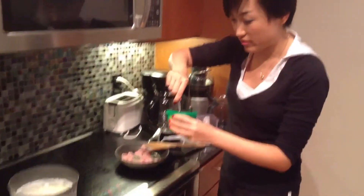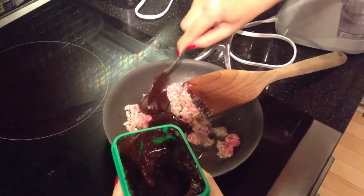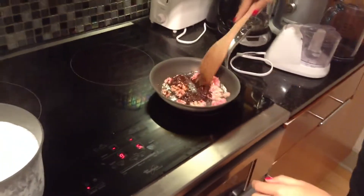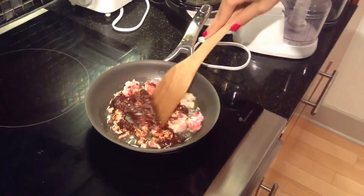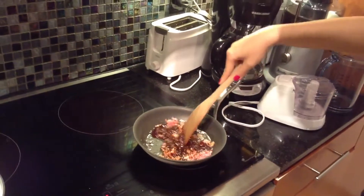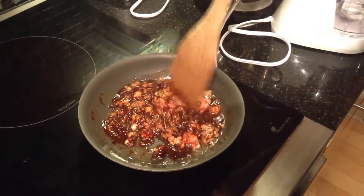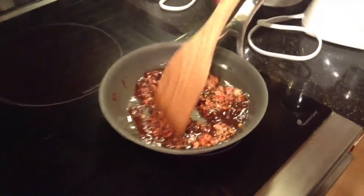Next, we are going to cook our bean paste. This bean paste is very tasty and also very soft — you can see it's like this. You don't really need much, just two tablespoons will be good enough. Remember, lowering down your fire to medium is very important. Then just keep stirring. You want to add a little bit of water in. You can smell the bean paste — the taste has already come out.